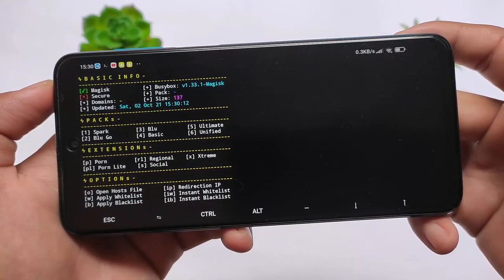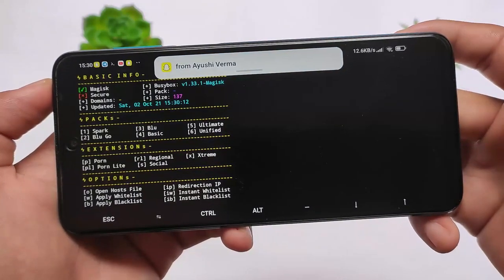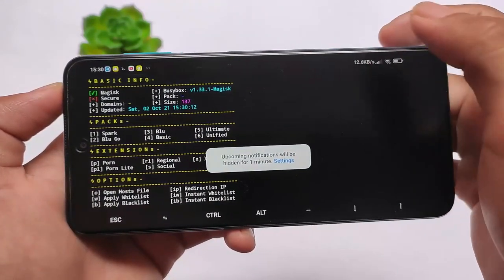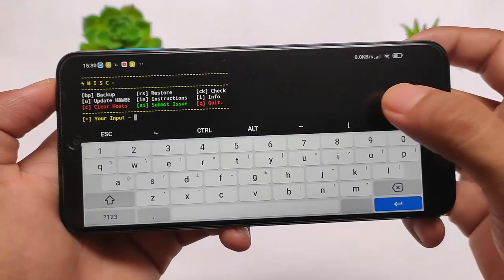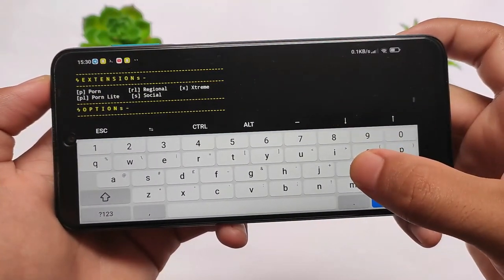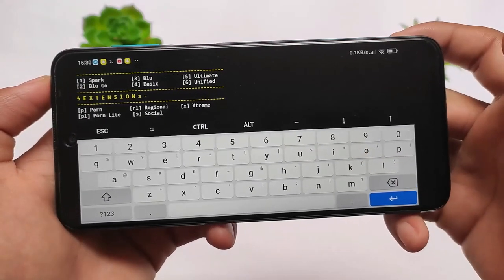If I want to apply a pack, we have options available: Spark, Blue, Go Blue, Basic, Ultimate, or Unified. If you want to see what things are included in these packs, you need to apply them or you can simply use the help option — I'll tell you about that later on in this video, so stay tuned. Extensions are also available.